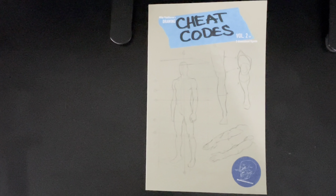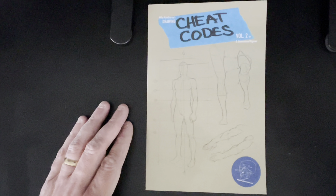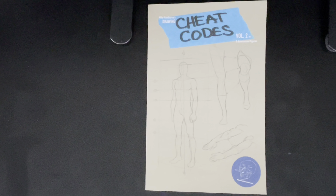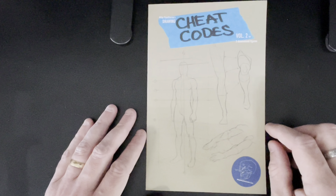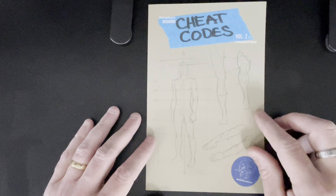Hello everybody, this is Andy Smith, your host with the most — 33-year veteran of the comic book business — with this week's Book Look, where I grab a book off my shelf and go through it with you lovely people, and if it's still available I post the link so you can go buy it. Last week was Mike Hawthorne's Drawing Cheat Codes Volume 1; this week it's Volume 2.